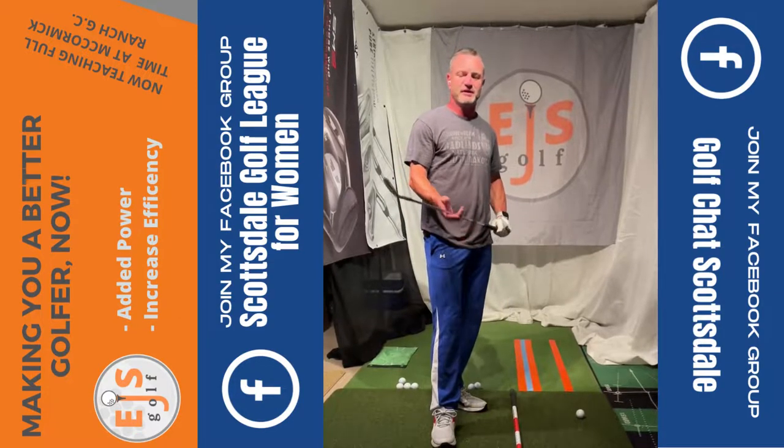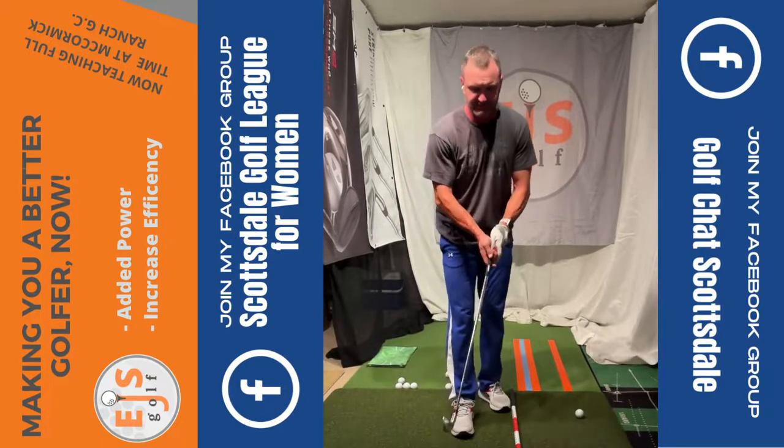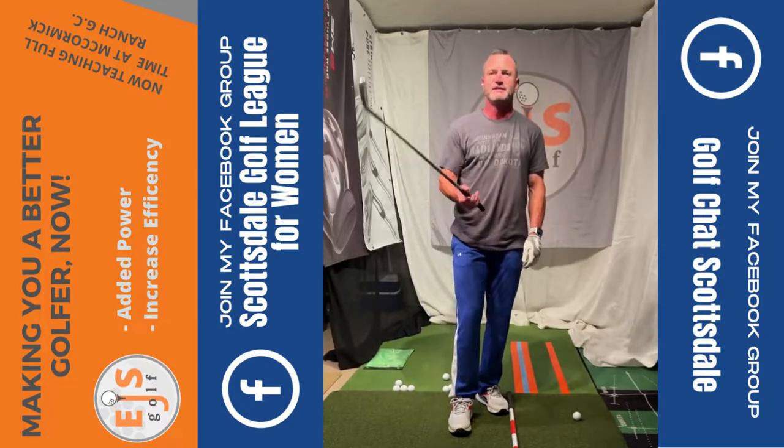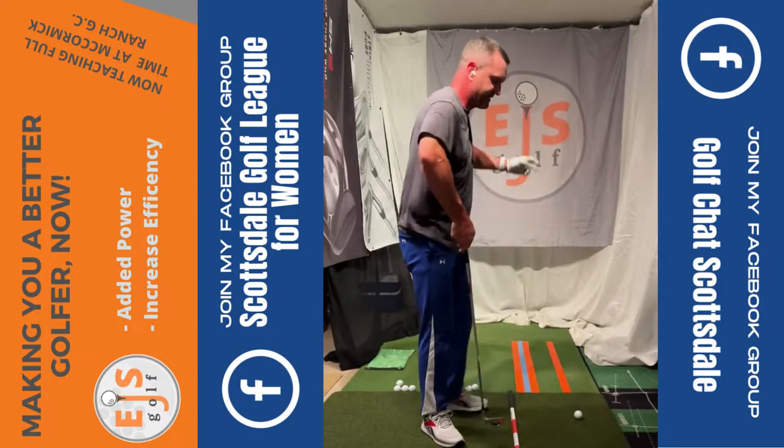Hi, this is the third video on chipping, or lack of chipping. Coming to the ball like this, we've got fat, thin shots. It's a lack of closing this club face correctly.